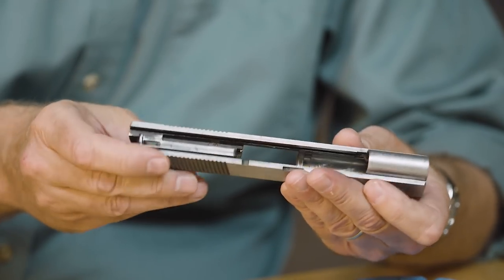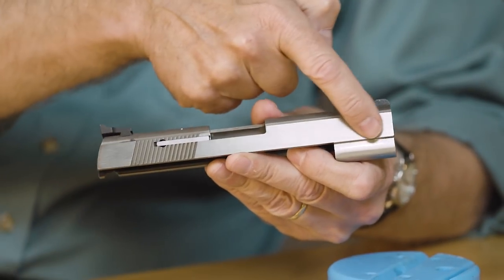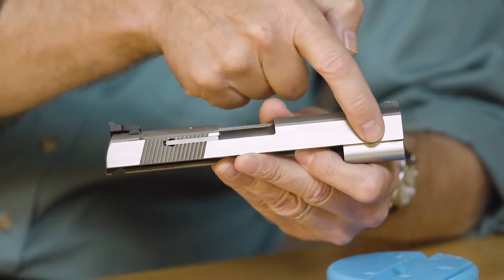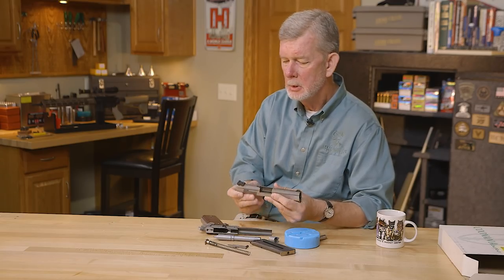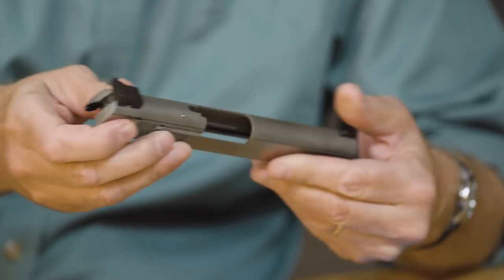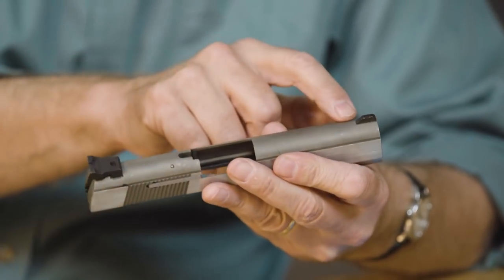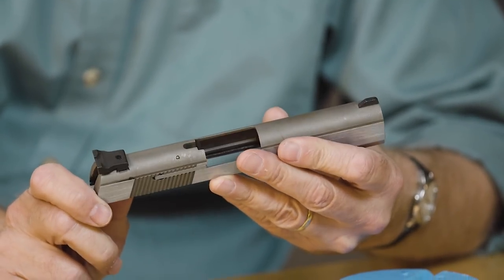Other than the extractor, when you look at the slide there's not much different. He left all the material up here for the extra weight, which comes in handy when you're shooting a .357 Magnum. The firing pin and stop look the same. Dovetailed sights — this particular early model is staked on in the front, but now they dovetail all of it.